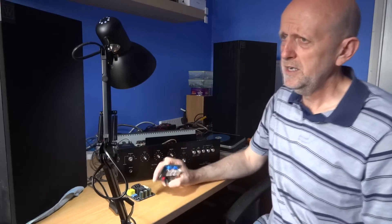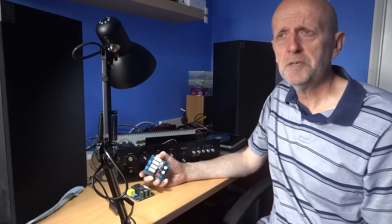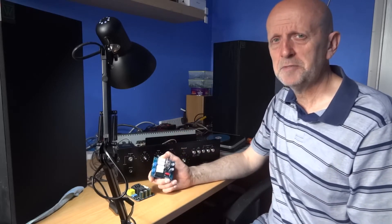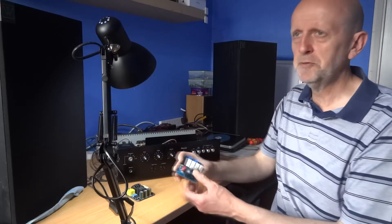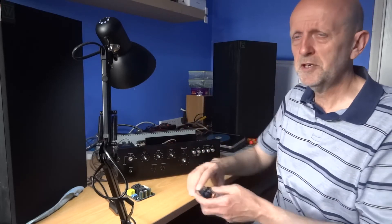It's something maybe to think about — something you may not have come across before. One problem with these is actually fitting them and finding a space inside your amplifier or receiver to put the board. I've just got an amp here I'm doing a bit of work on at the moment.